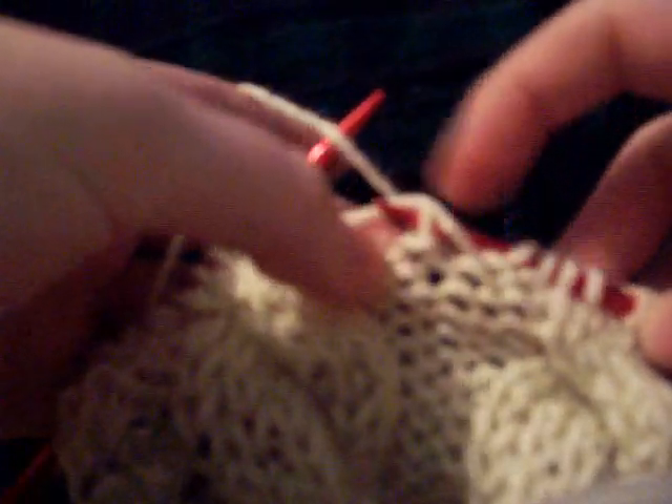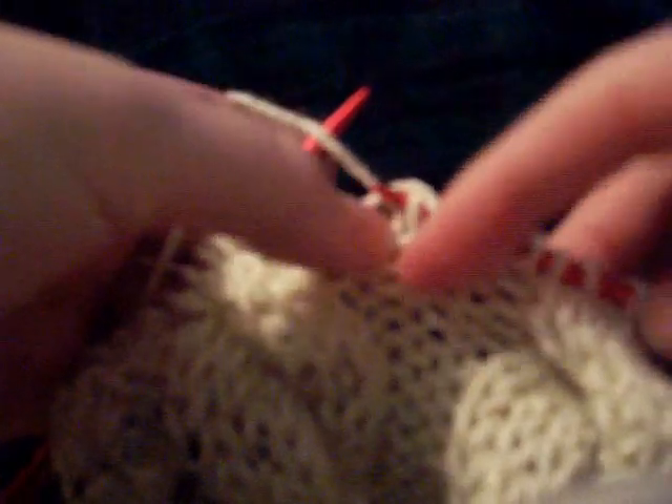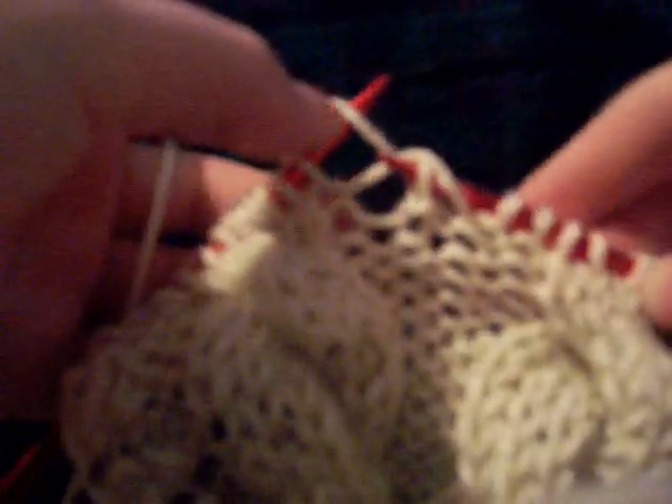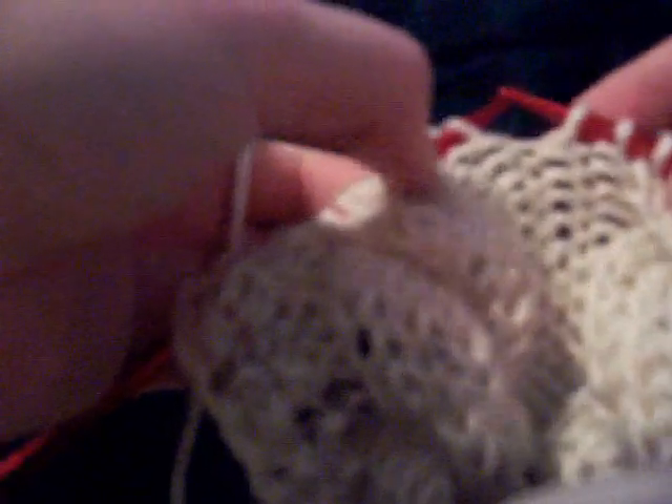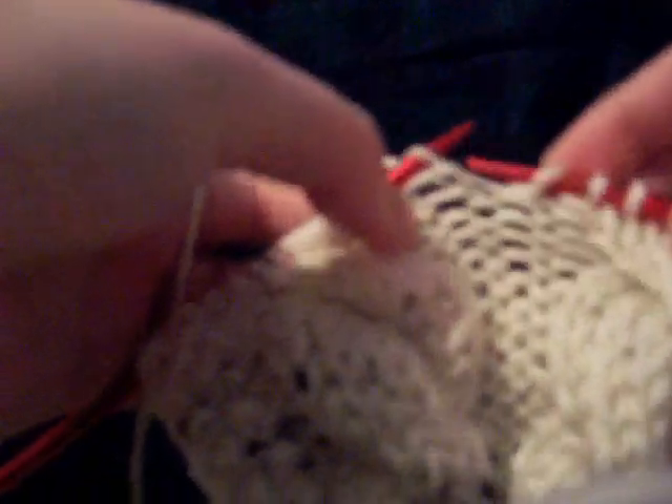So now you have this big long strand, and then you have the loop from the row beneath underneath. I'm doing that again because I didn't really know what I was doing just now. You probably went behind everything instead of this strand back here — you went through both, I'm assuming. So you get that stitch that slid off, and the one from the previous row became a long strand.